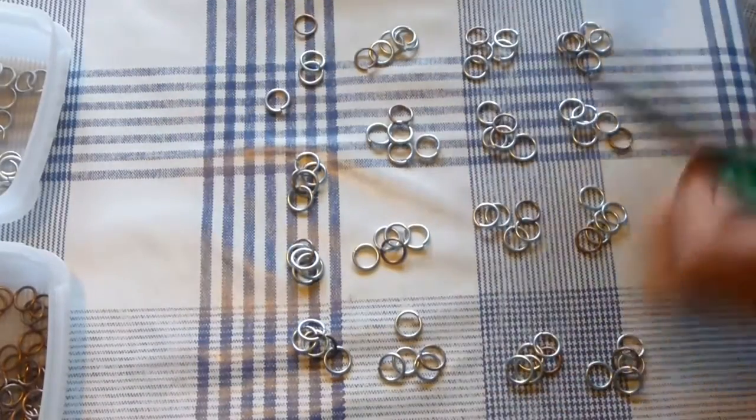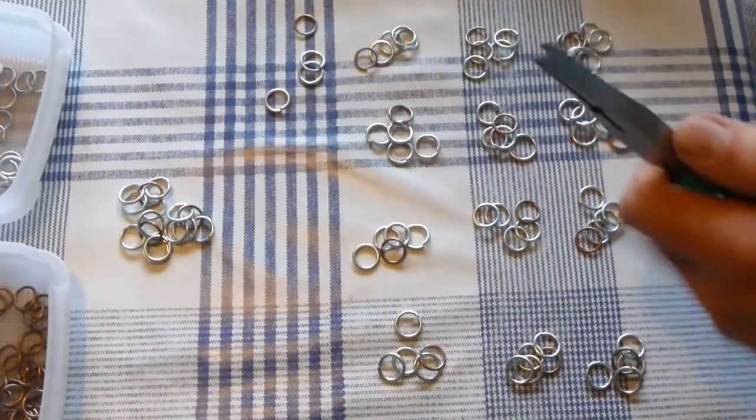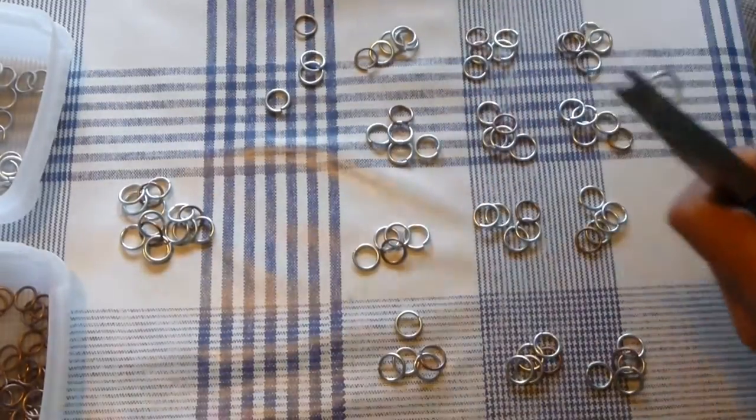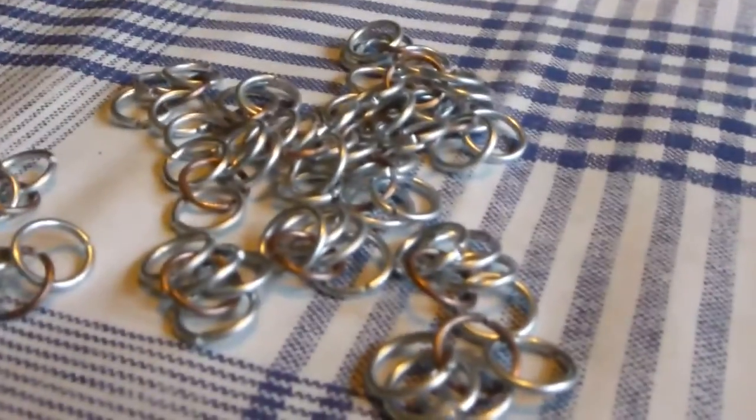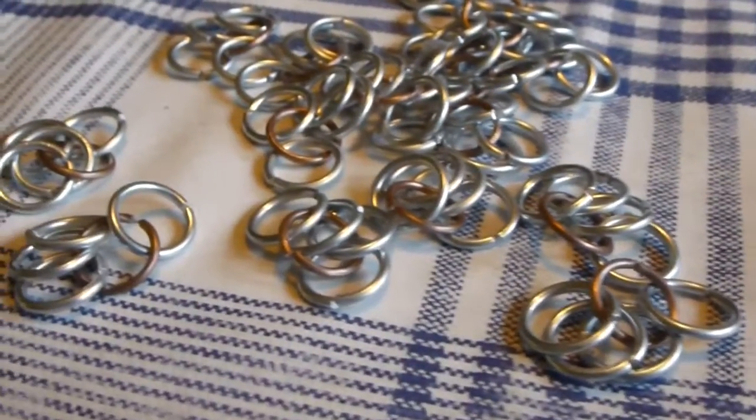Keep doing this until you have made 16 pieces of 4-in-1. When you are done with all 16 pieces it is time to put them together to make a patch.